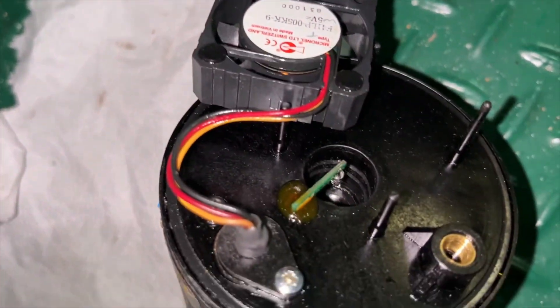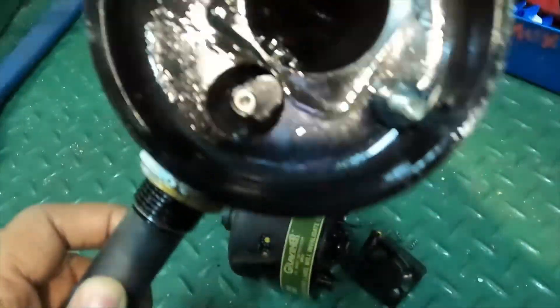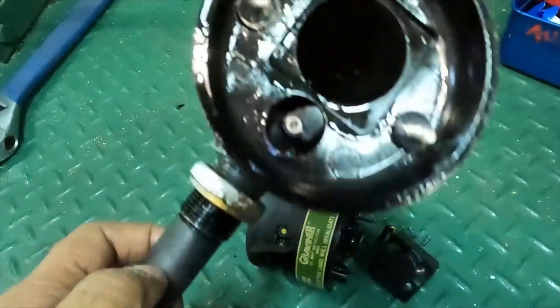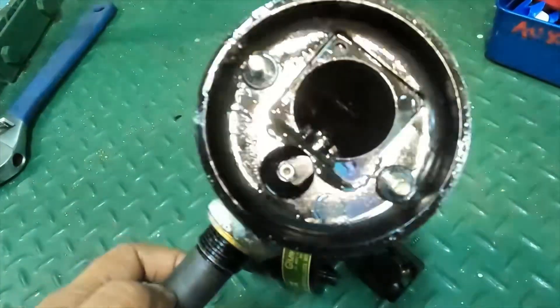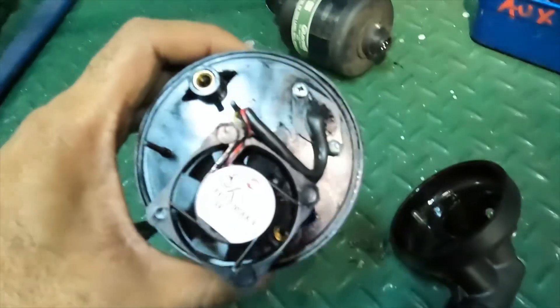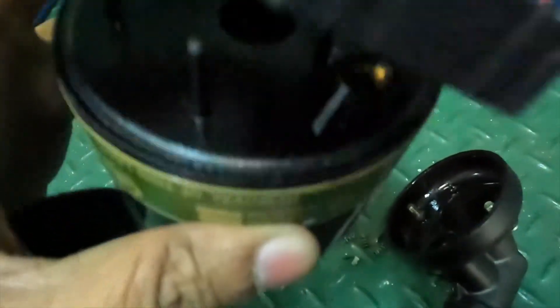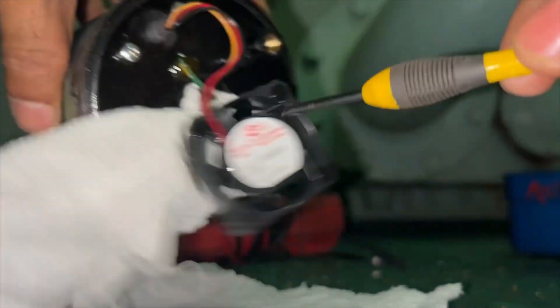You have to make sure that you don't damage it. You can also open the detector base, where you will find oil presence every time, because this fan basically sucks the crankcase atmosphere. Based on the optical density present inside the crankcase compartment, this detector unit gives a signal to the main control unit.